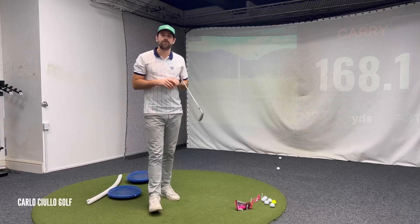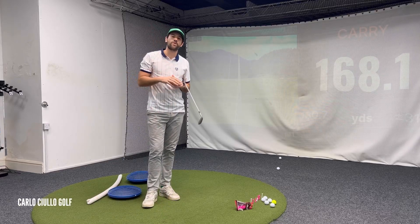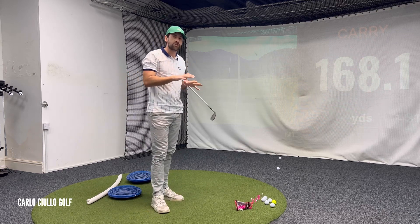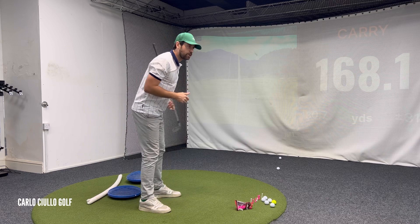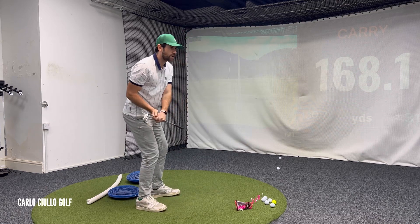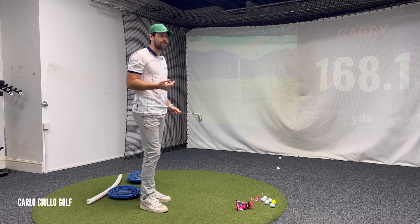Hi everybody and welcome to another video on my channel. In this video we're going to cover what we call balance points, where the weight is positioned through our feet. Now we all hear terms like you've got too much weight from your toes, too much weight stuck in your heels. What does this really mean?